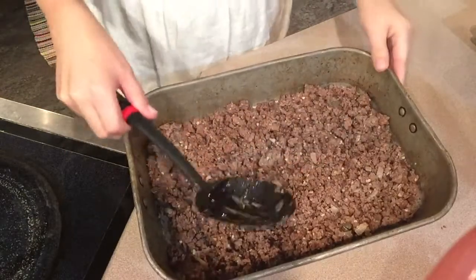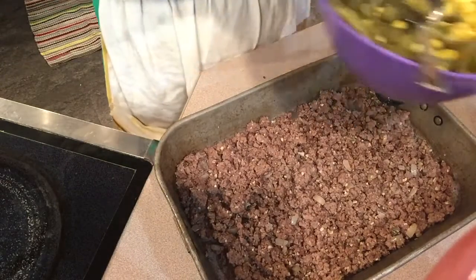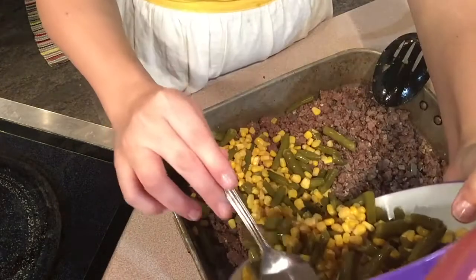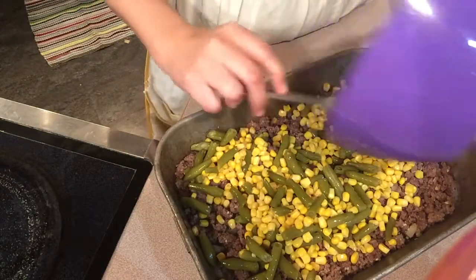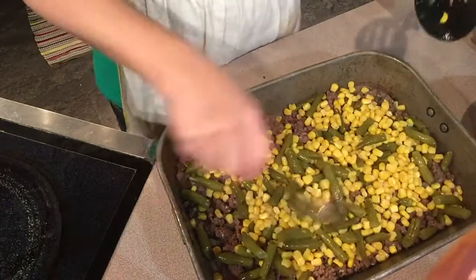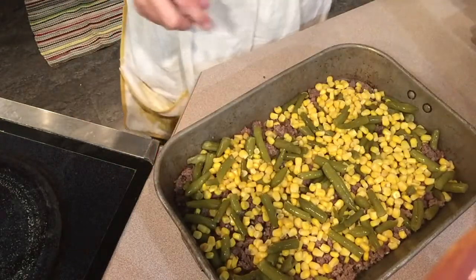There are some spaces in the meat layer but that's okay because I'm using two different types of vegetables — I wanted green beans and I also wanted some corn. So we're going to layer the top with green beans and corn, and then put the mashed potatoes on top.